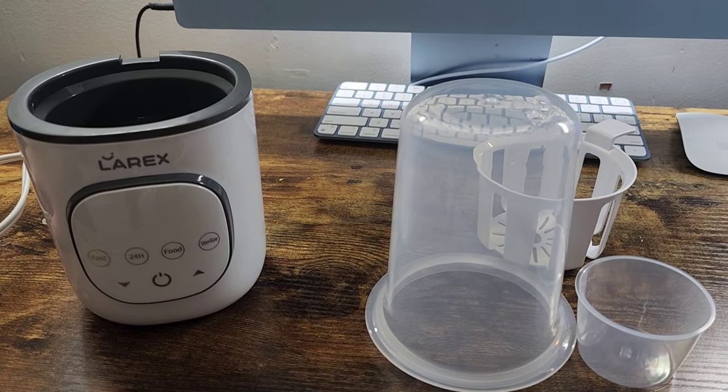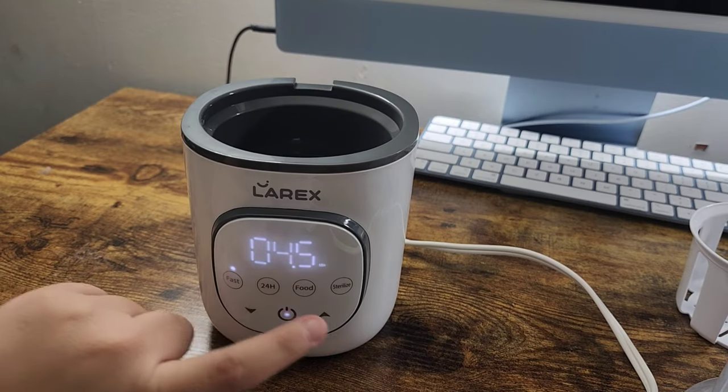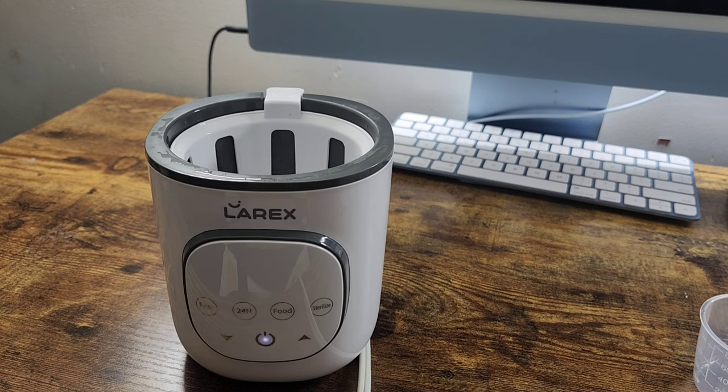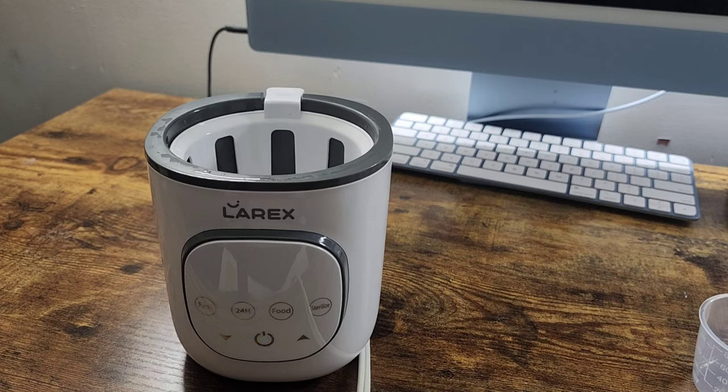I'm going to plug it in and show you guys the functions on the bottle warmer. It has the fast warming — the only thing you can change is the amount of minutes you want to warm the bottle for. It evenly warms the breast milk and formula. It has a 24-hour function which doesn't overheat the bottles and basically preserves the nutrients from the breast milk or the formula. It has the food option where you can warm up baby food and also thaw out any frozen baby formula or breast milk.